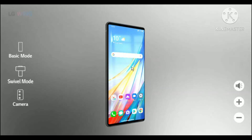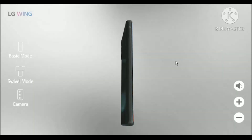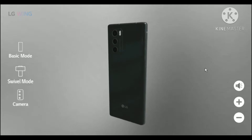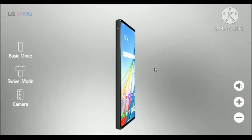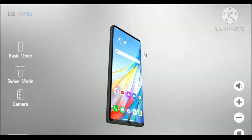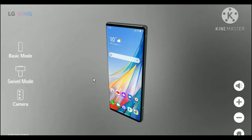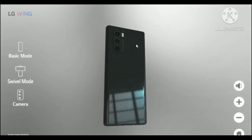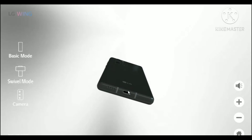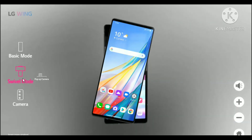Let's get started with the virtual unboxing. Here you can see the phone has come up. It looks kind of cool — it has three cameras, LG written on it, the wallpaper looks good, and it's really slim and thin. It also has a headphone jack and charging cable.